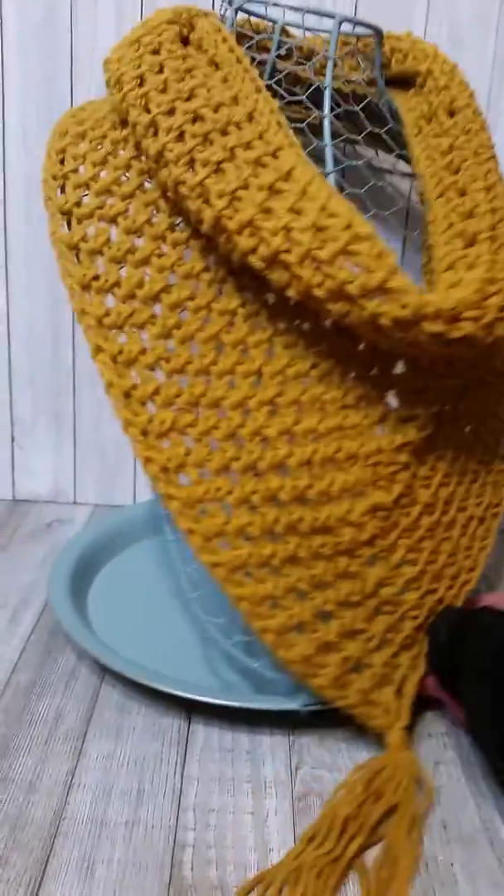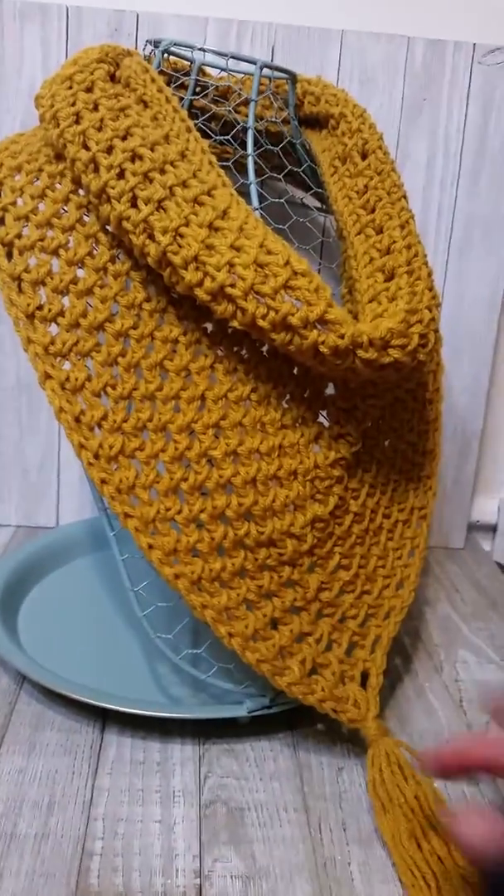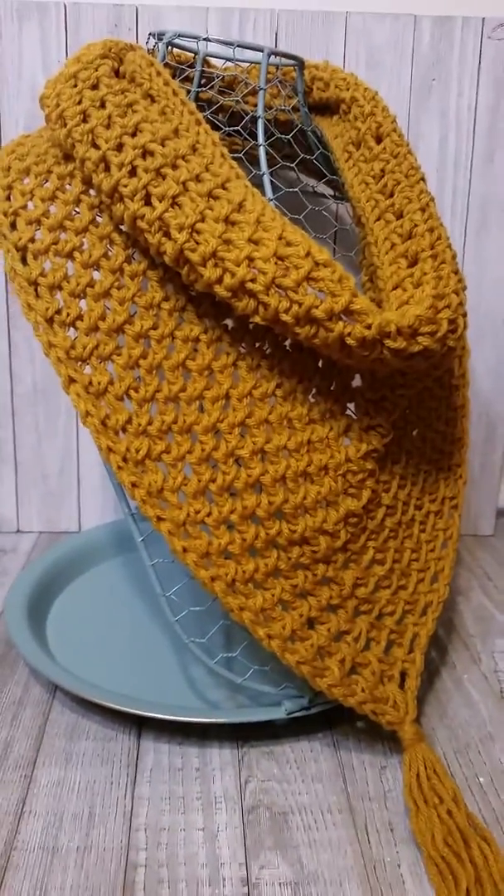This is a nice soft look versus the other ones, and they are much quicker to do it this way too.